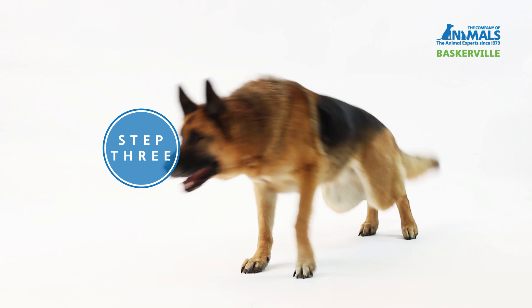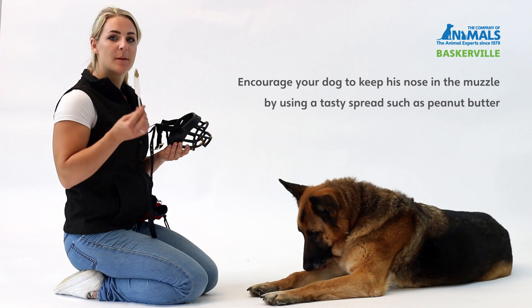To encourage your dog to place their nose into the muzzle, you can place something yummy like peanut butter or cream cheese on the edge and let your dog lick it off.